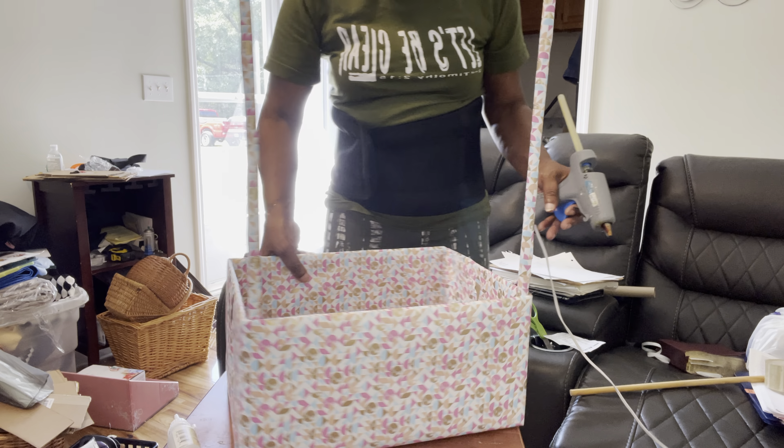This is the basket, or whatever you would like to call it. Let me bring it down in front of the camera so that's what it is looking like this far. Let's see if I can let y'all get a better view.